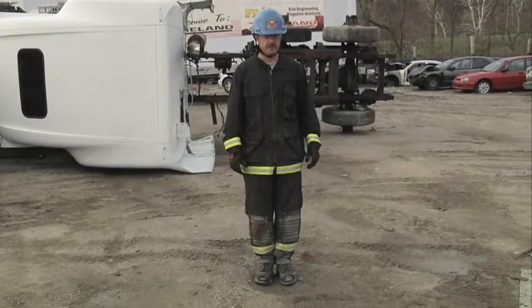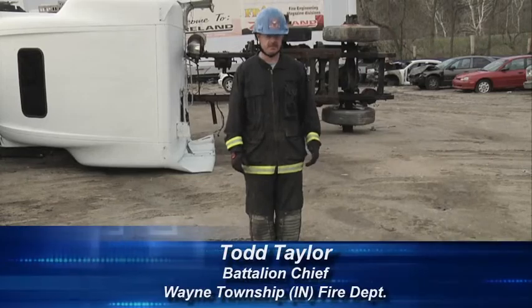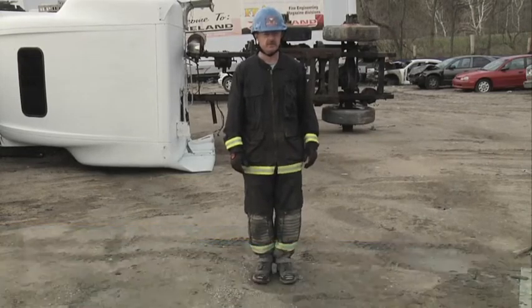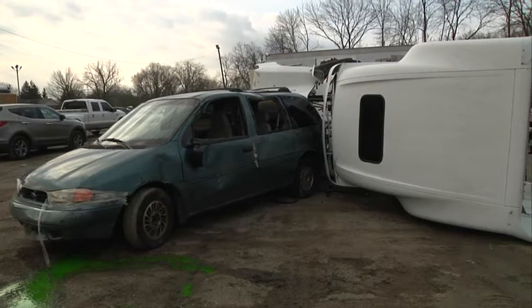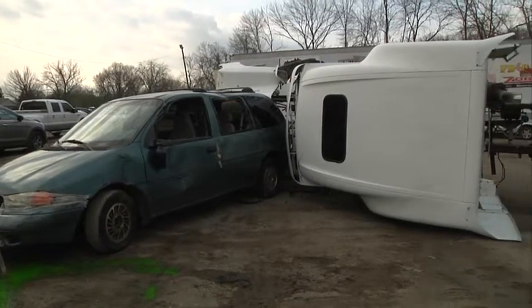Hello and welcome to Fire Engineering's Training Minutes. My name's Todd Taylor. I'm a battalion chief with the Wayne Township Fire Department. Today we're going to look at a cab that has rolled over onto its side, and we have limited access to reach the driver or the passengers.